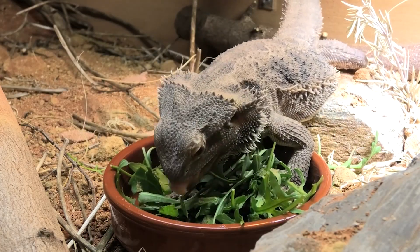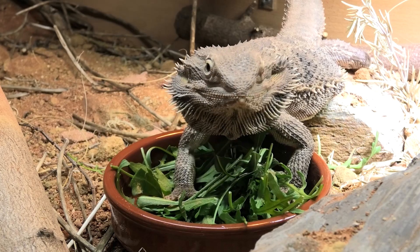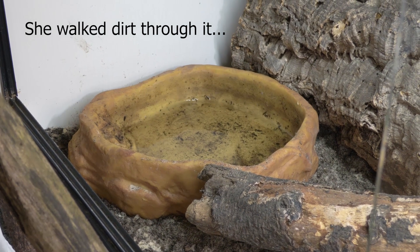Bearded dragons get most of their hydration from food, though they will drink from a water bowl. In the wild they do get puddles and water droplets running toward their mouths. In captivity, provide a water bowl — you may never see them drink from it, but the choice should be there. As long as they're eating their greens and bugs they should be getting sufficient hydration. You can also drop water above their head so they drink the droplets, which is a fun way to interact with your dragon.